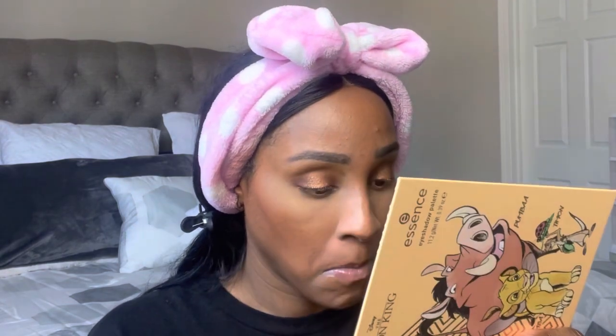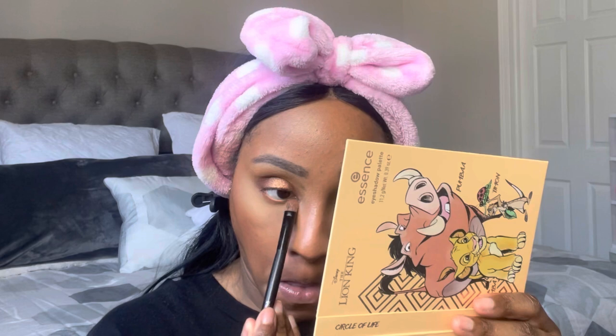I'm going to go back in and put a little bit under the eye. I'll use Pride Land because I don't want it to be too dark, then use Mane. I just put a little bit — I wasn't trying to make it too dramatic.